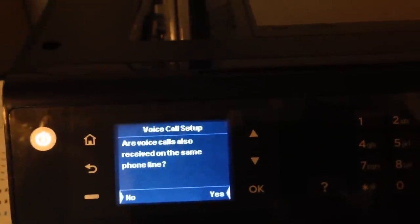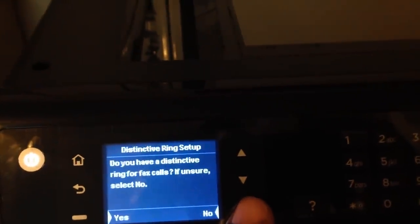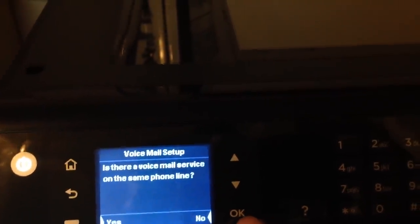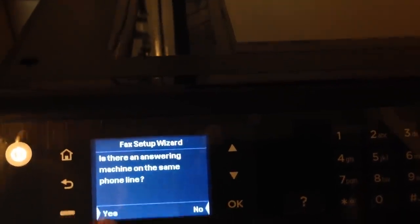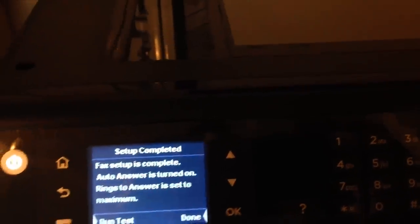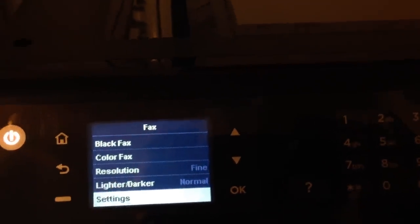It'll ask about voice call setup — do you receive voice calls on the same line? Yes. Do you have a distinctive ring? No. Is there a voicemail service? From what I know, there's not on this line. Is there an answering machine on the same line? Yes — that's the office answering machine. Fax setup is complete. You can either run a test or just click done. You can also change the lighter or darkness of your faxes to make it better if the other person doesn't see it clearly.